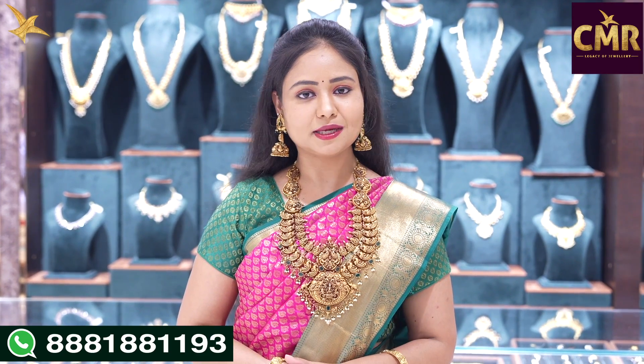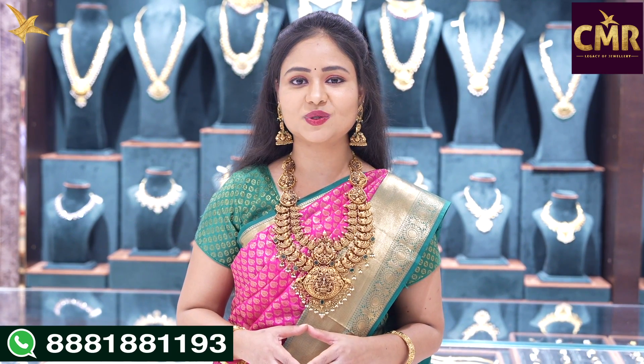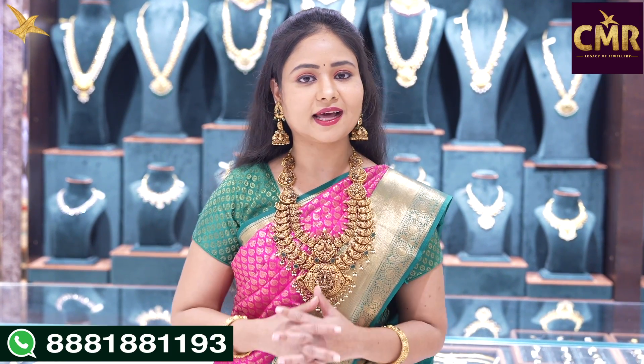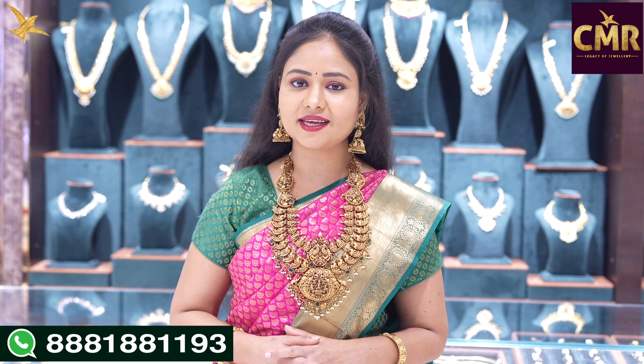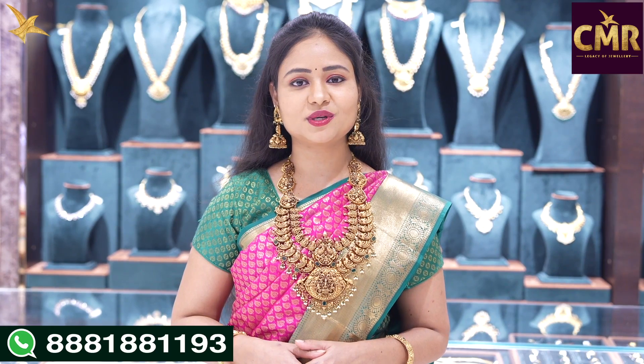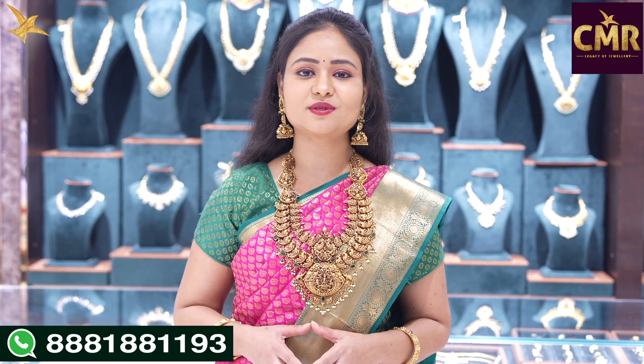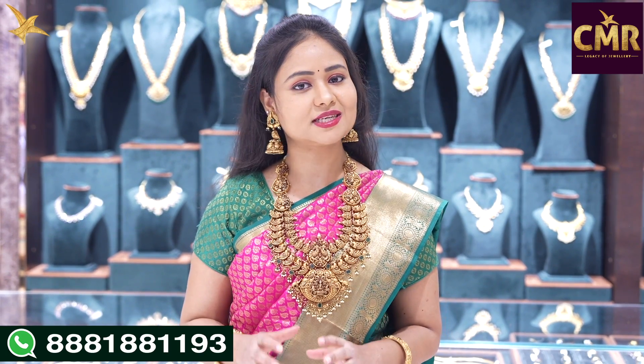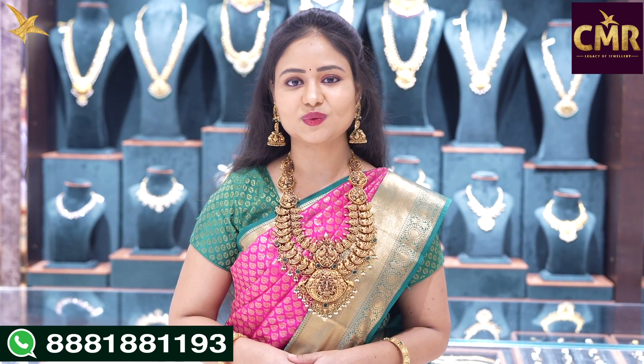This brand is called CMR Legacy of Jewelry — a beautiful collection of deep-nuchy work, antique-style hara-la. You can see the collection in the comments. You can see the CMR Legacy of Jewelry. If you want to see the collections, you can see via WhatsApp video call. That's all for today. We'll see you in the next video.